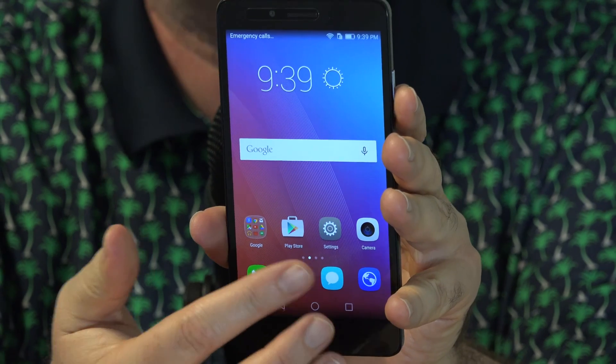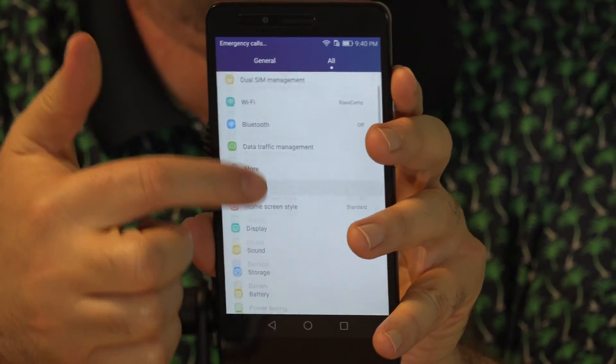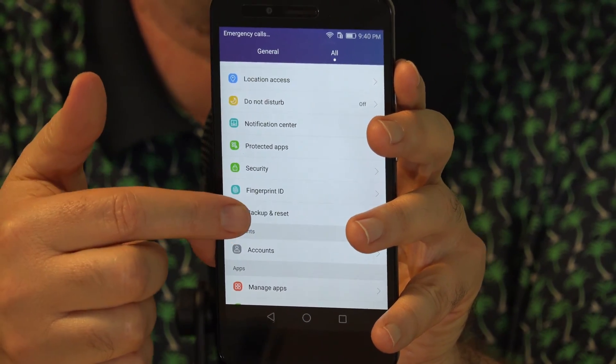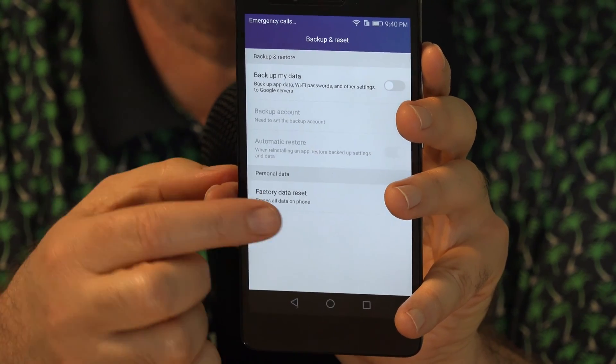So you'll need to go to where you have the settings icon — that may be on your home screen — and select that. Then you'll scroll down to Privacy and Security. The very last option is Backup and Reset; select that. Down at the bottom, you'll choose Factory Data Reset and select that.